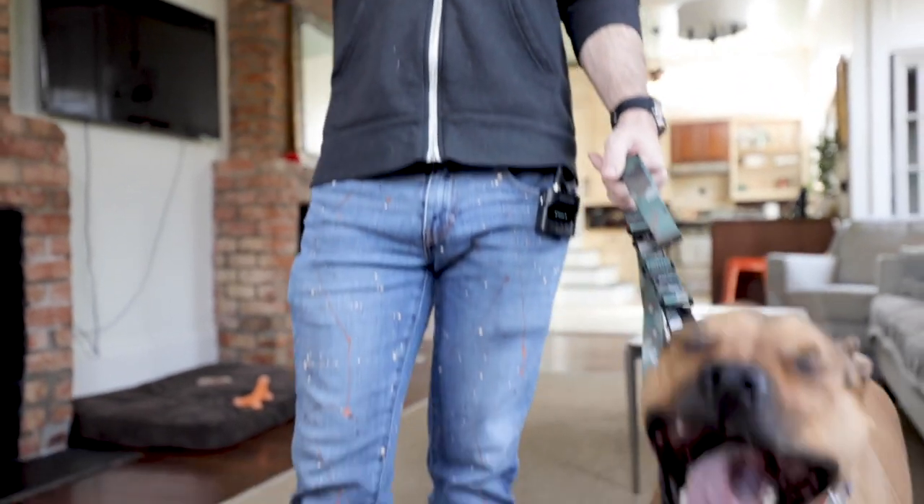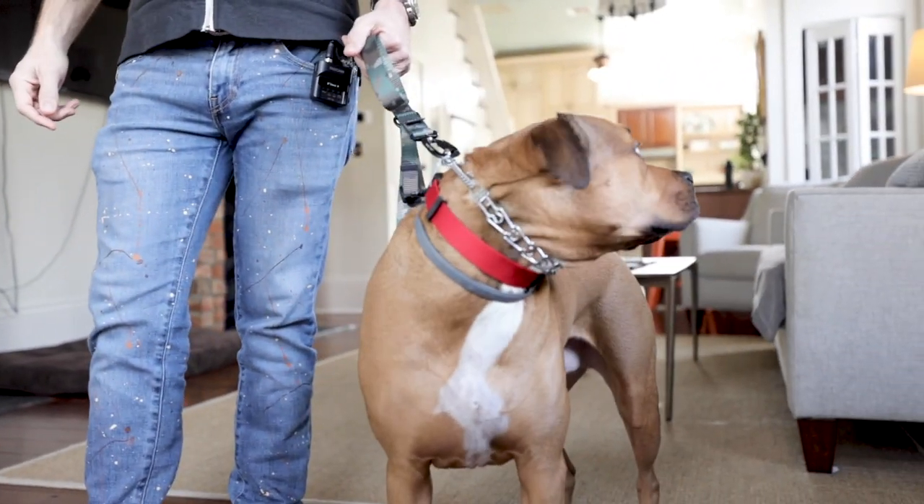Hey everybody, it's Sean with The Good Dog and we've got Mr. Ernie here. We are moving on in our how-to series. We are going to do thresholds with just the prong collar. We've done prong collar introduction, we've done place command on prong collar, now we're going to do thresholds and then we'll move into the walk.